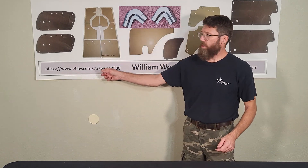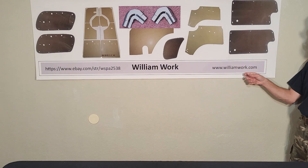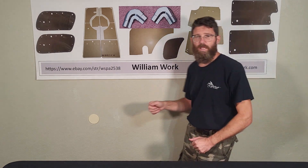You can purchase them on my eBay site, or you can also purchase them on my website. Thank you for watching — keep driving your vehicle into the sunset.